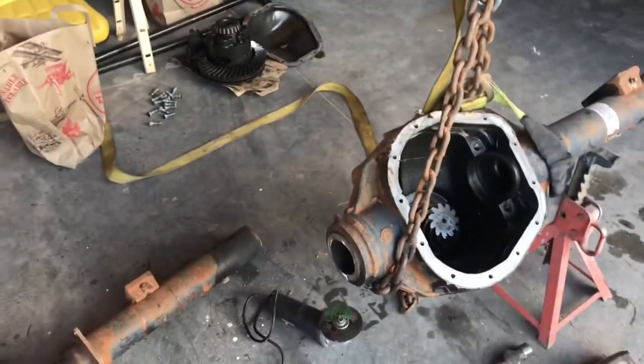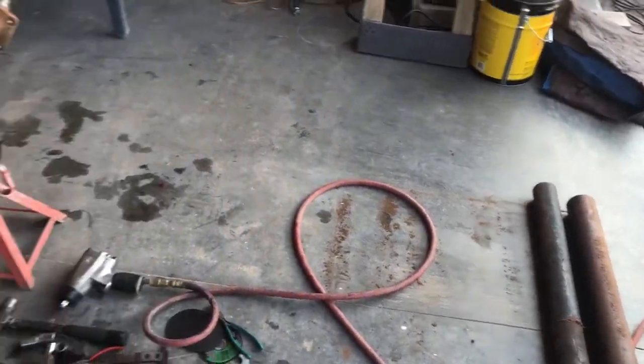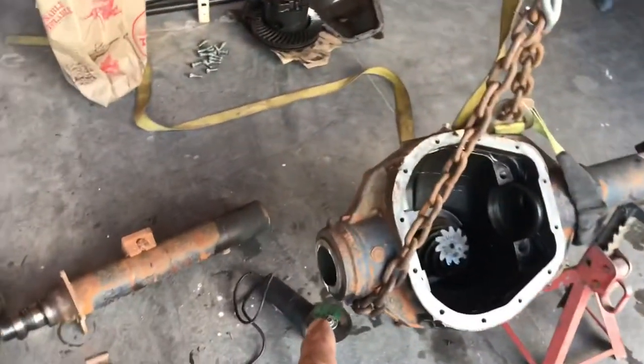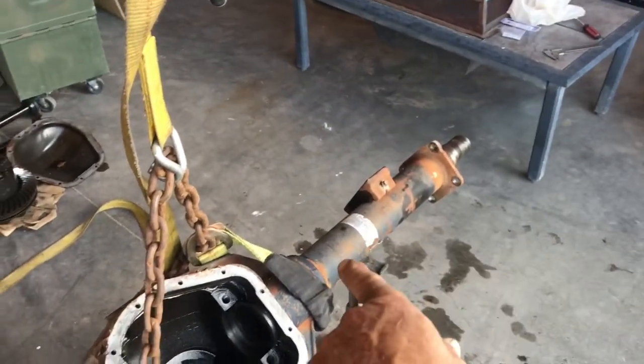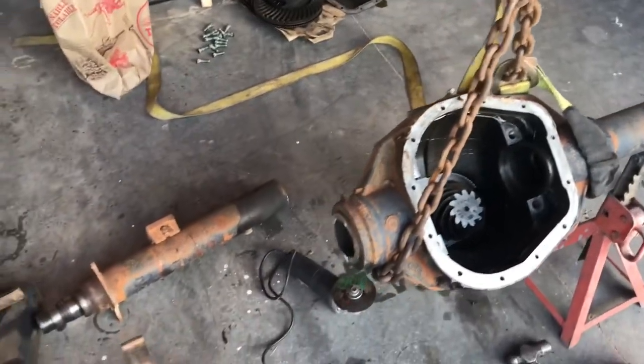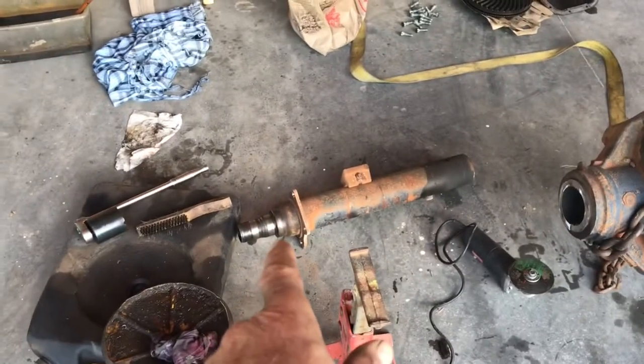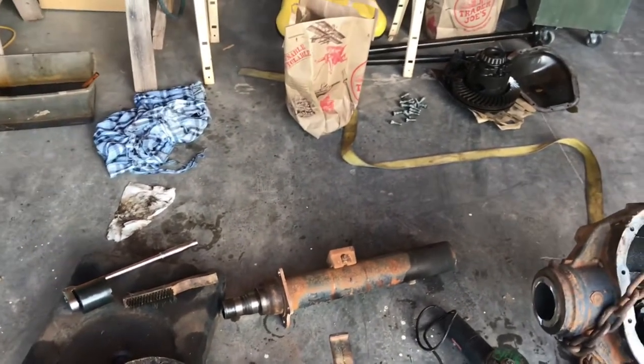So I took those out and I had some pipe here that's the right diameter. I'm cutting off the ends of this axle and putting in some other pipe in there to make a solid axle. I'm not sure if I'm going to have greasable bearings or oil bath bearings like the OEM, so we'll see how far we get.